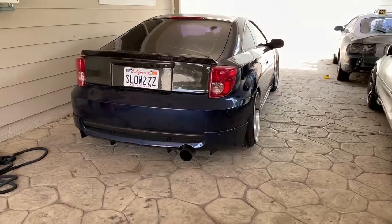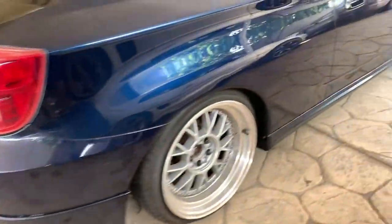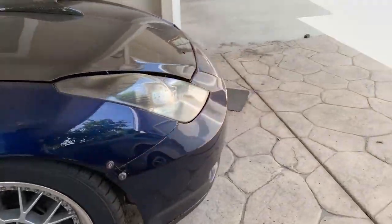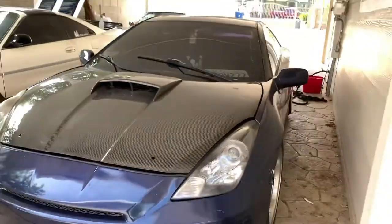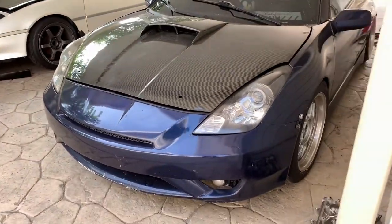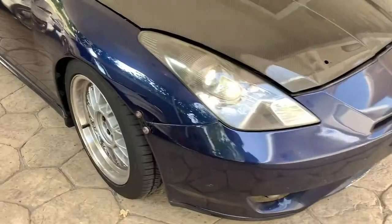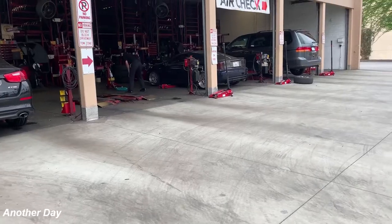She is back to stock body kit — TRD O3, non-smoked, dynamic side skirts, O3 bumper, and TRD on the other side. That's it. Just need to wash it — wash it tomorrow, give it a nice little detail — and then start working on the Evo that's in there, get it up and running.